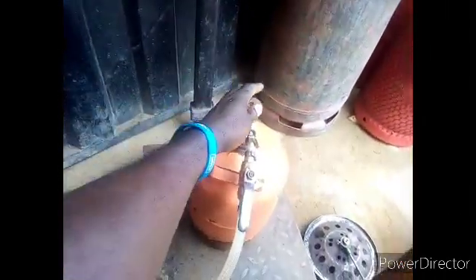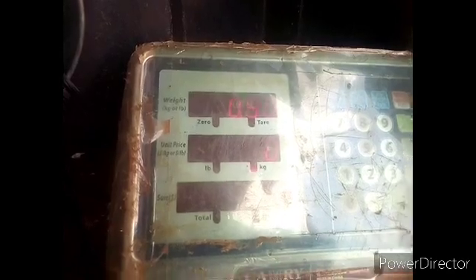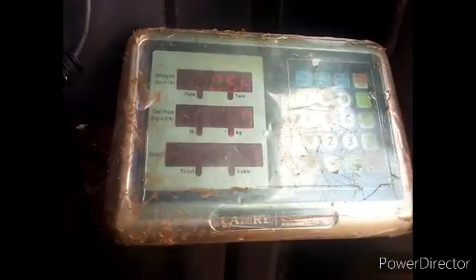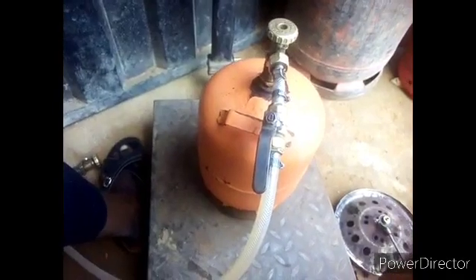The gas has now started flowing from the big cylinder to the small cylinder. If you look at the scale critically, you can see 0.4 kg, 0.45 kg, 0.5 kg — you can see that it is moving. The gas is flowing from the big cylinder to the small cylinder.